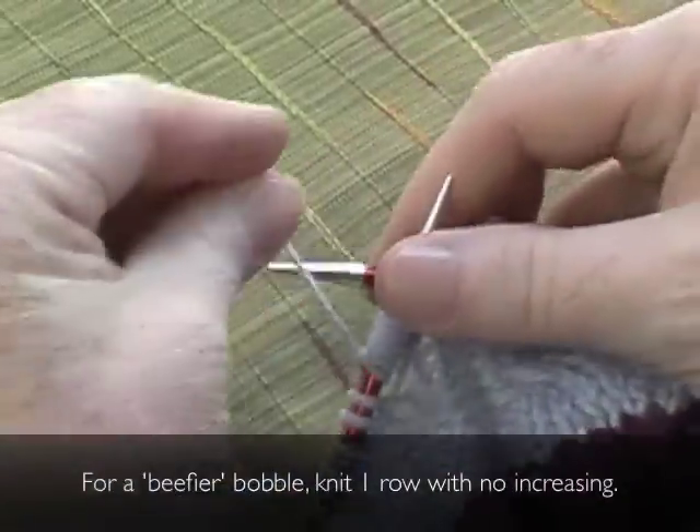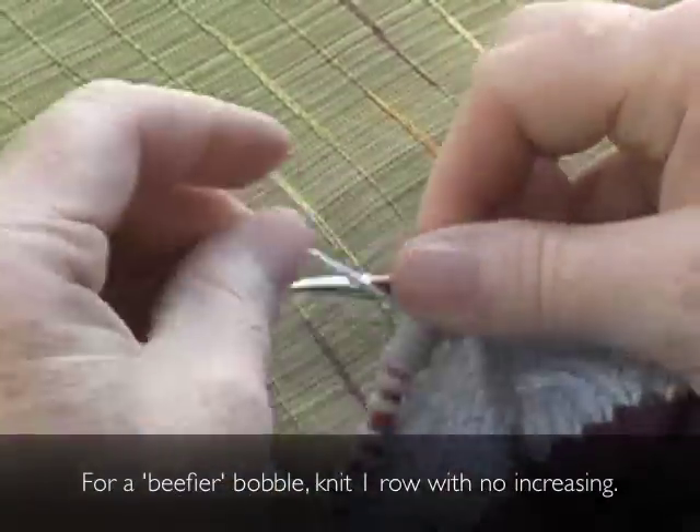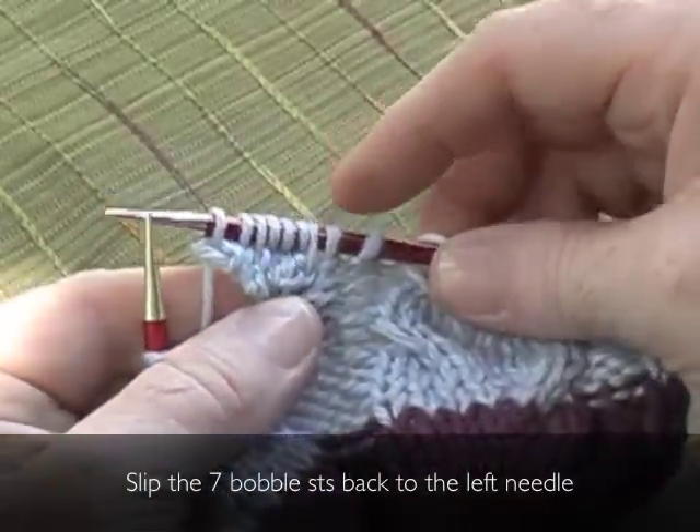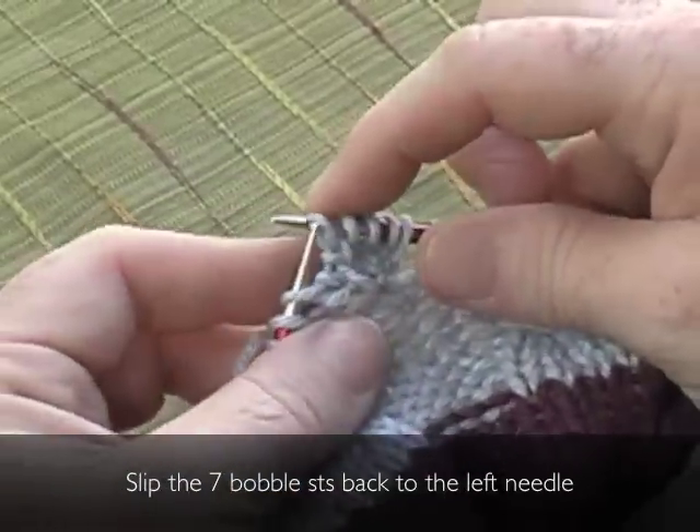For a beefier bobble, knit one row with no increasing. Slip the seven bobble stitches back to the left needle.